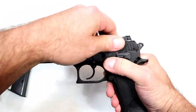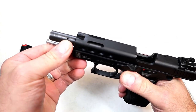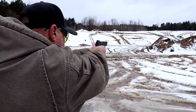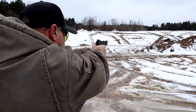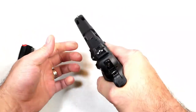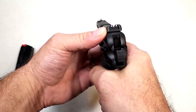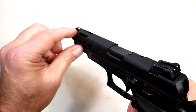It has lightning cuts in the slide as well as a ported barrel, so the shooting is extremely soft. Especially with a heavy gun like this the shooting is very soft anyway, but you add that ported barrel and it's like nothing — seriously, it's like shooting a 22. It does have rubber grips with a nice solid feel on the pistol, double action single action.